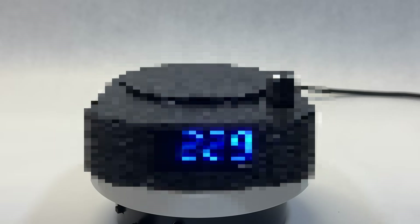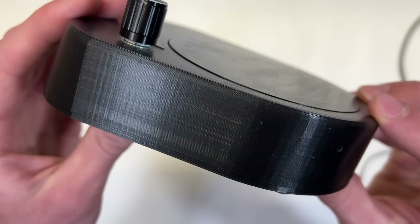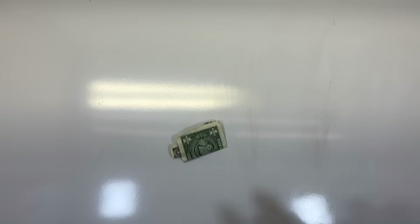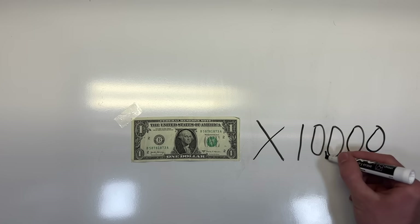Today you will learn how to take your boring 3D printed parts and turn them into something awesome with a simple slicing technique called fuzz. This video alone could save you thousands, if not tens of thousands of dollars, as it did for me in manufacturing costs.